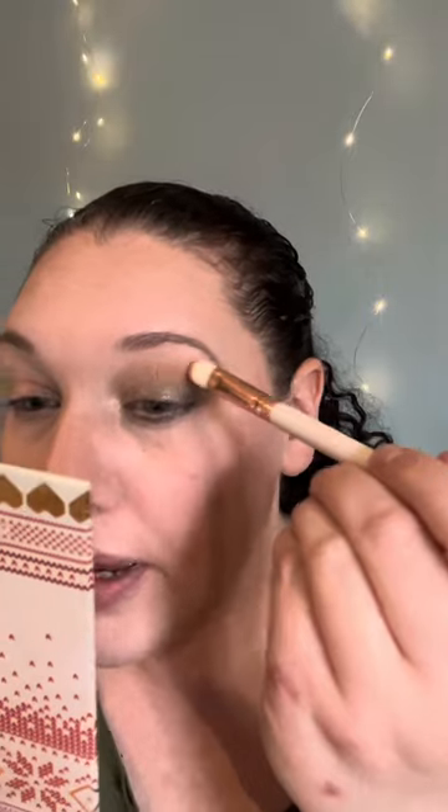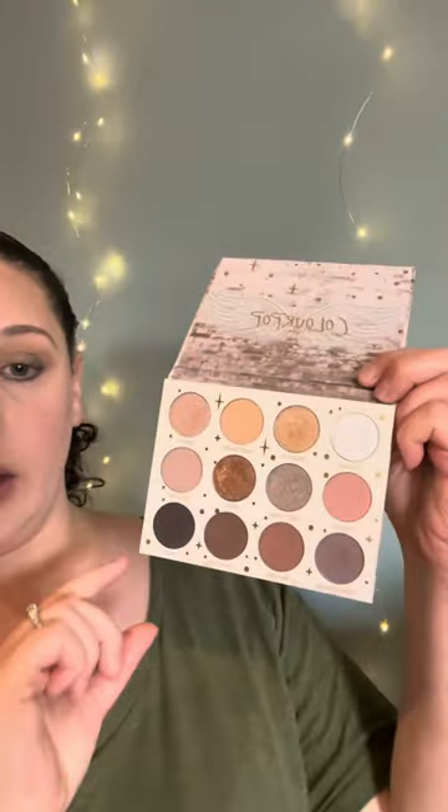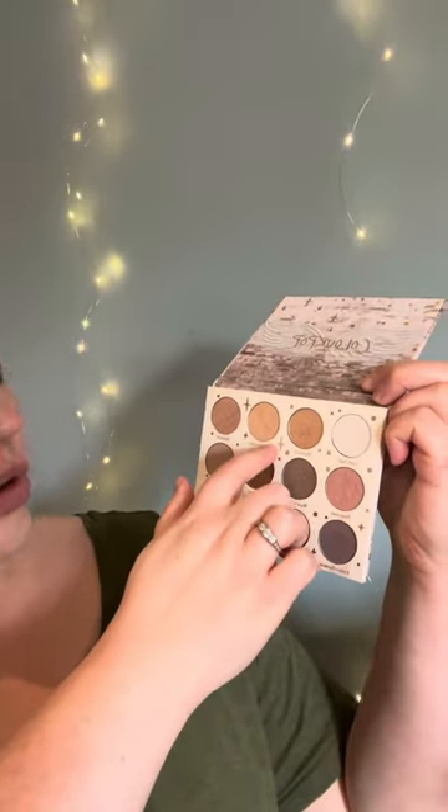I'm going to do the same to this eye and I will be back. I do find this to be a little patchy looking, so I'm just taking a matte shadow up on the crease area using the 1111 palette in Good Thoughts to make that a little more blended.